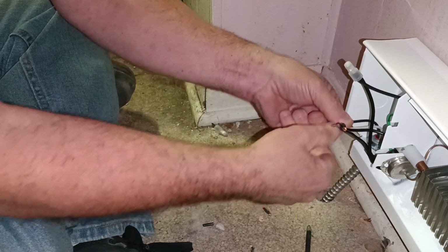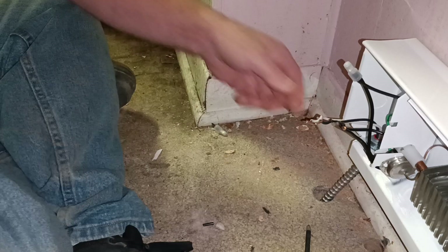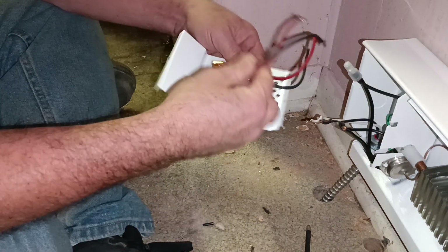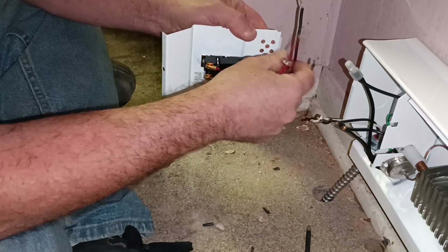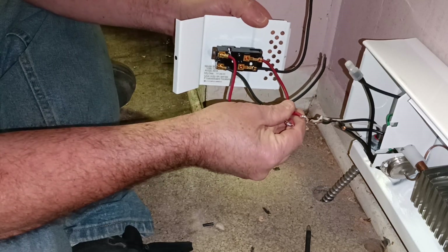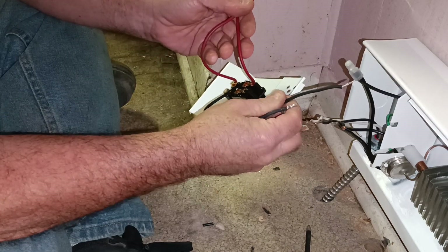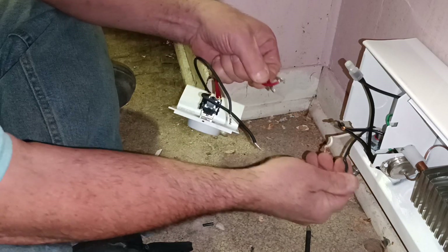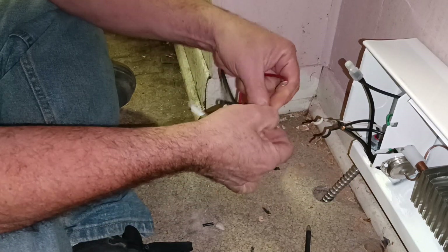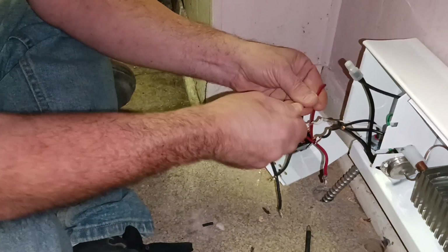We have our black and white power coming in. This is our thermostat. The power comes in and goes into the two red wires. The power goes out to the heater with the two black wires. We'll get our two red wires hooked up to our black and white from the power.